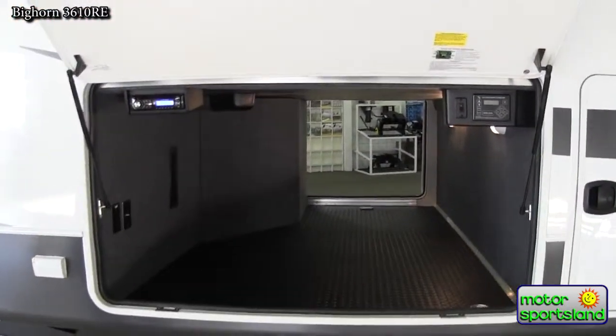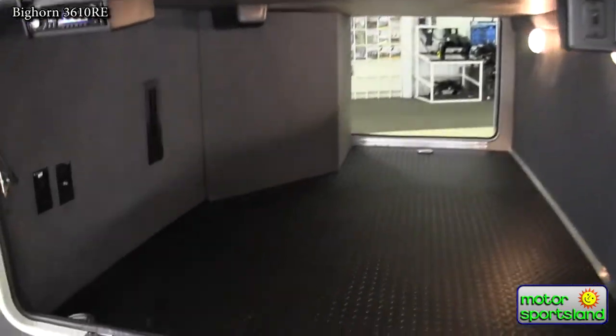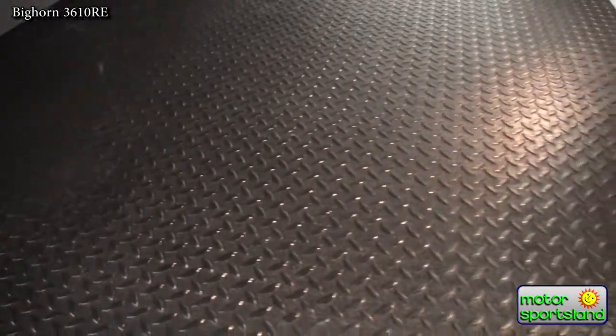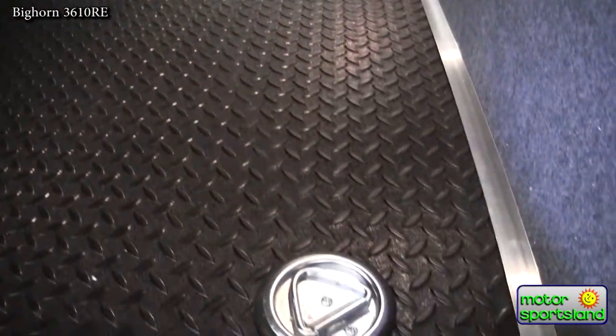The Bighorn 3610 has got an enormous pass-through storage area. It's got a diamond plate rubber coating on the bottom, which makes it nice and easy to clean, and also comes with D-ring tie downs.